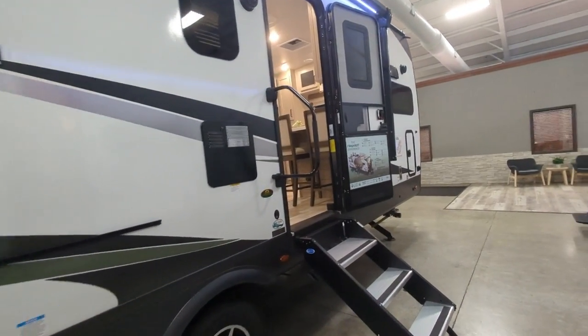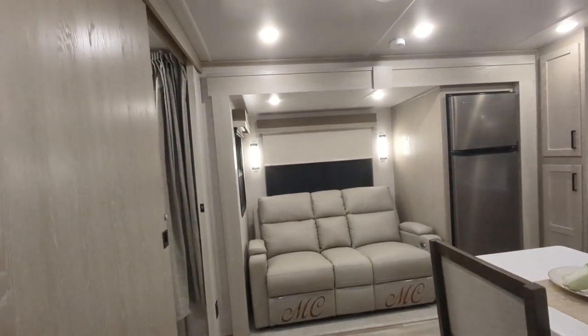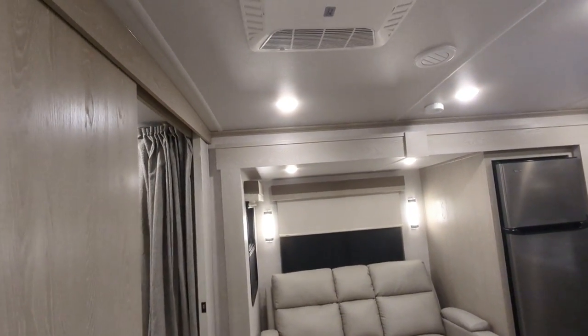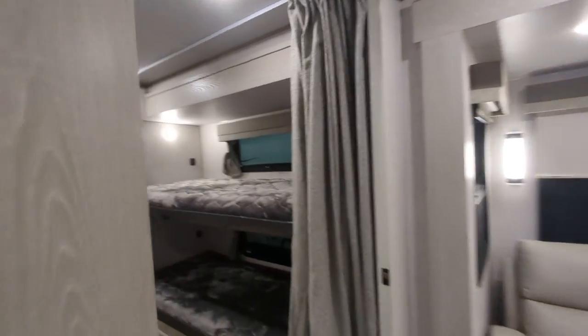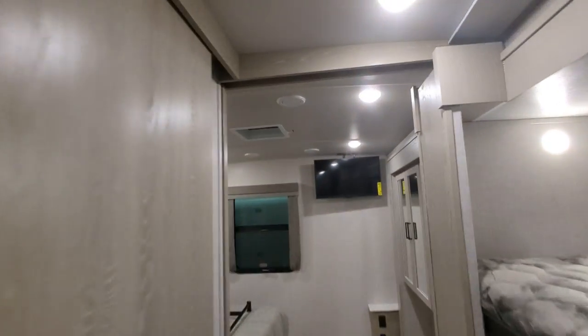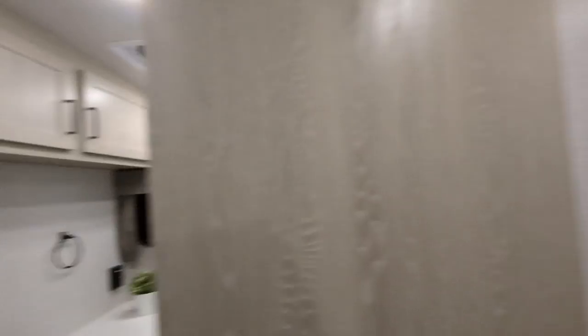Let's go ahead and check out some of the features on the inside. You have a 15,000 BTU AC. This is 50-amp service, so you are wired for a second AC if you want — you can pop that right in there and have two ACs in this unit.